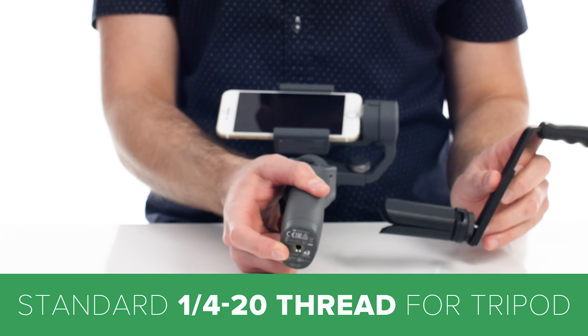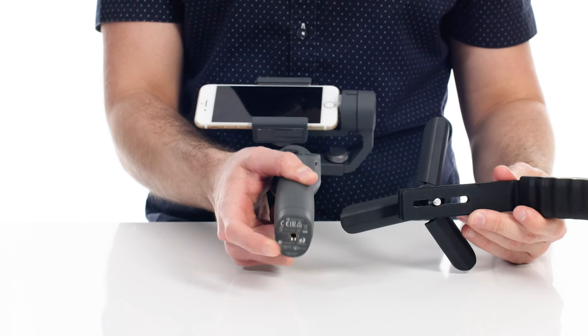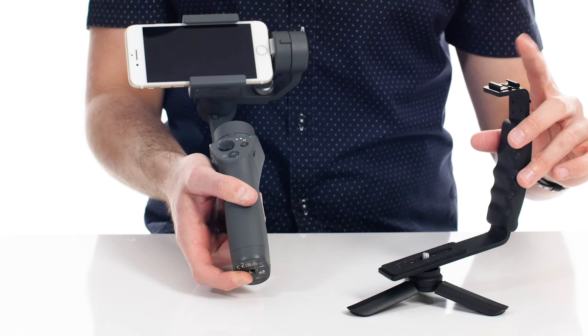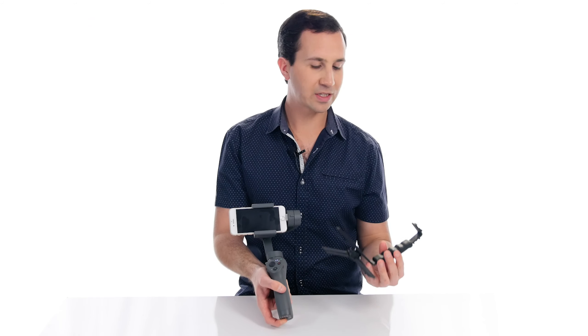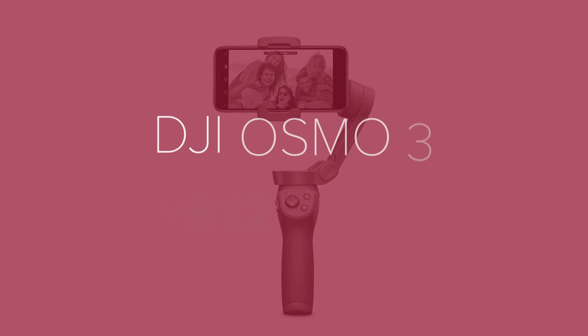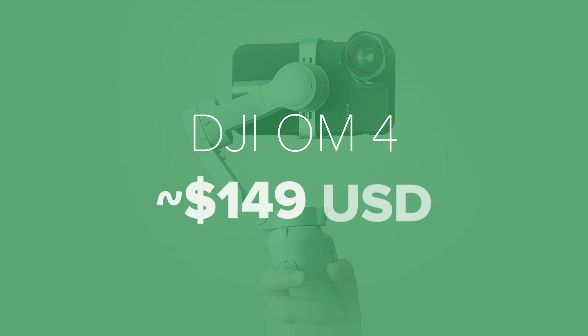Another cool thing about this particular gimbal is it has a quarter-20 tripod screw on the bottom, so you can whack this onto a mini tripod. You can also pick up one of these handles so you can mount a light, a microphone, or other accessories onto this as well. Here today we have the Osmo Mobile 2, but since picking this up they have also released the Osmo Mobile 3 and the newly renamed OM4, which has a host of new features and functions. So go and check that one out.